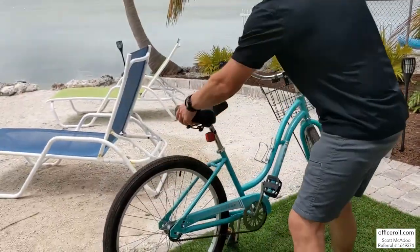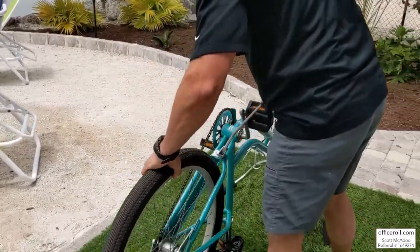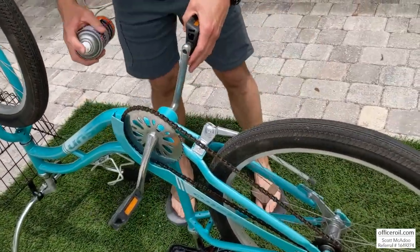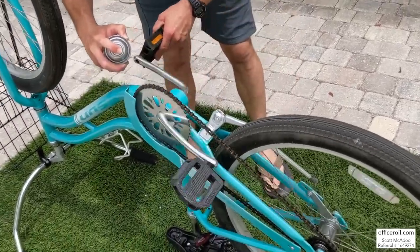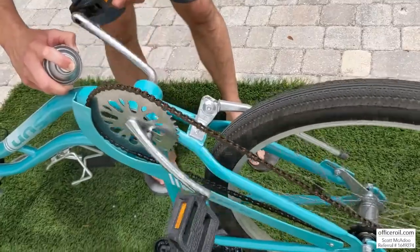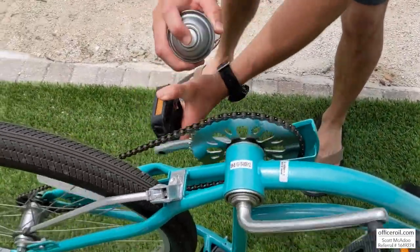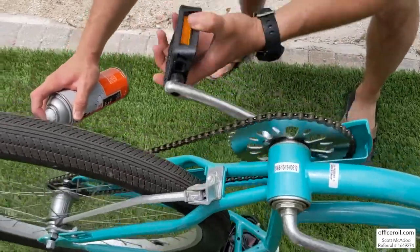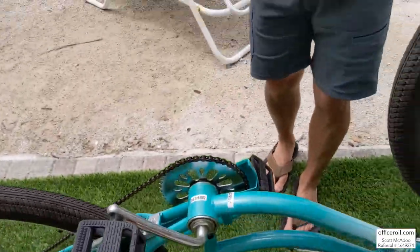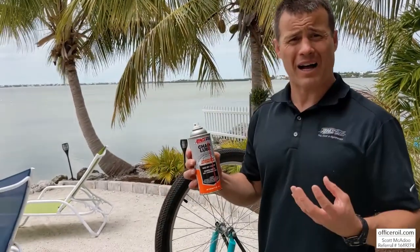I'm gonna go ahead and get this thing flipped over. Got it flipped over — give it a little shake. Nice and easy, just spray that on there. I'm gonna come over and get the other side just to be sure. And that's it — super easy. Let it dry at least 15 minutes before you go for a ride so it can really bond to the chain and bond to the metal.